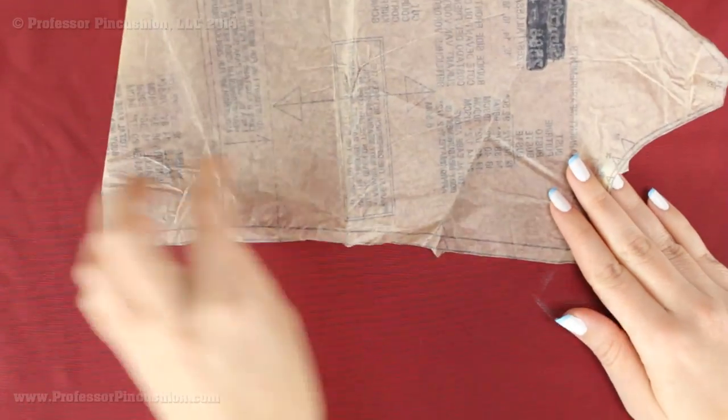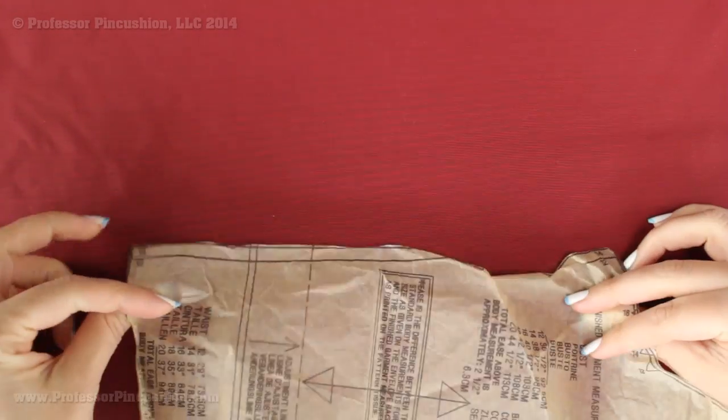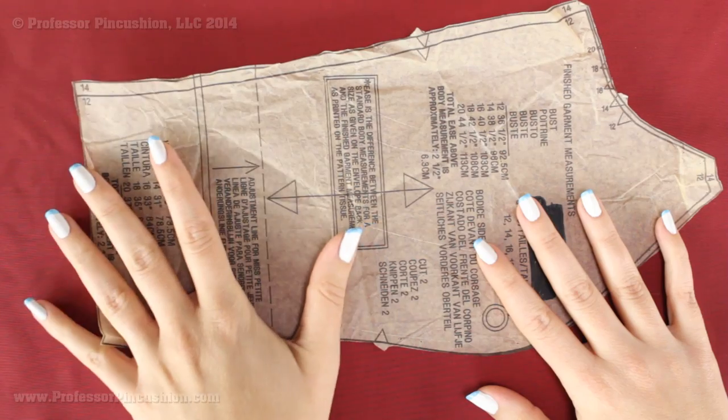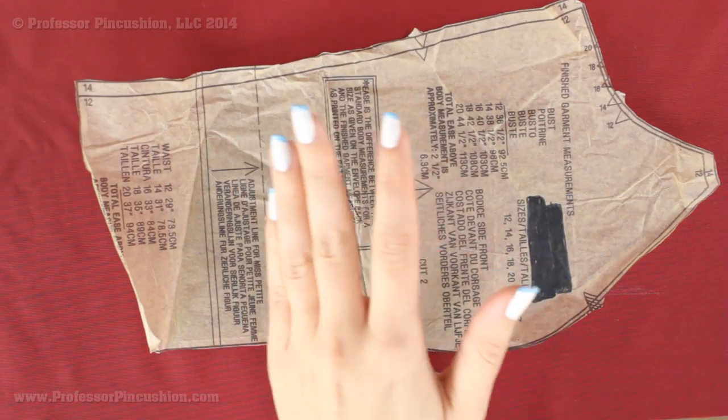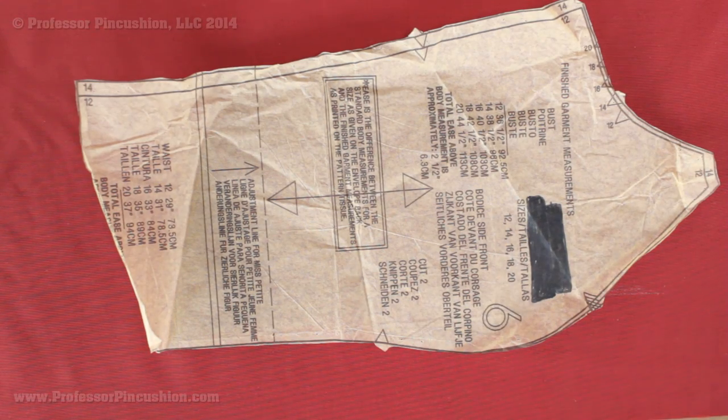If a piece needs to be placed on a fold line, you can draw an outline around your pattern, flip it over, and continue so you end up with one complete piece. For marking your pattern pieces, you can either use fabric chalk or tailor tacks.